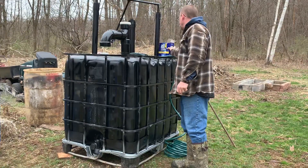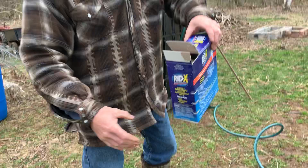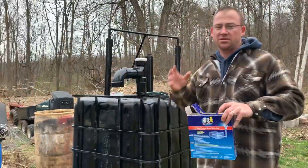So I got a box of RID-X — this is a big old box of bacteria. Hopefully I'm gonna inoculate with this. I don't want to do manure — it smells, I just don't want to deal with it.